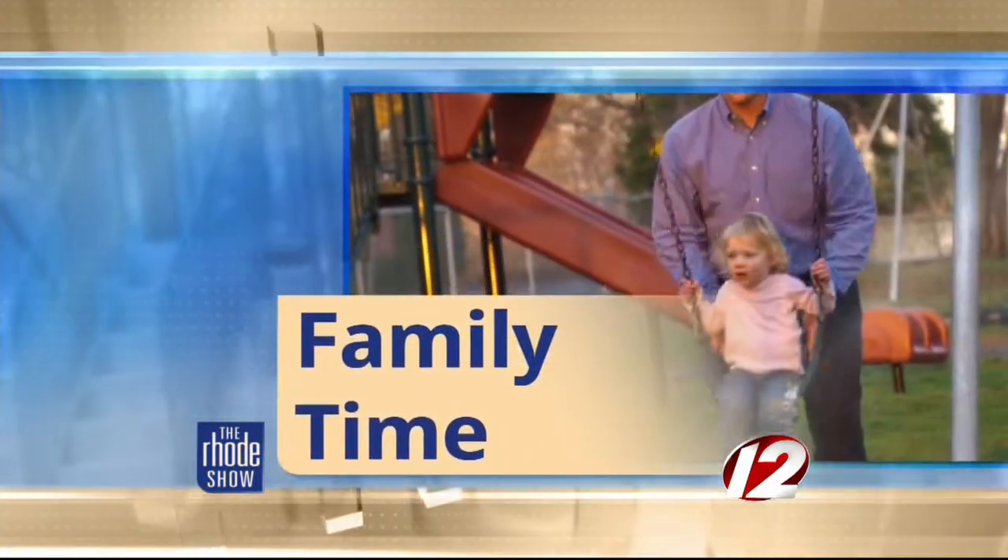This morning in Family Time, we are making some mummy treats. All week long we've been getting crafty and creative ideas for celebrating Halloween. And now the two light chicks, Amy and Heather from Light Rock 105, are back with us, showing us how to make some cute and tasty mummy creations.